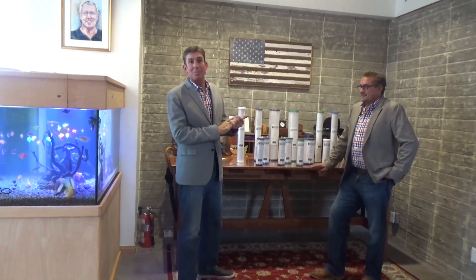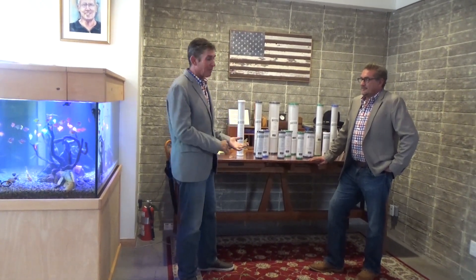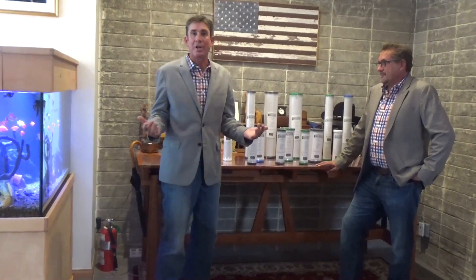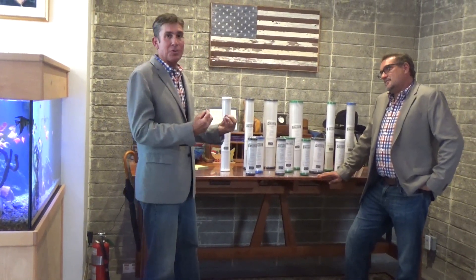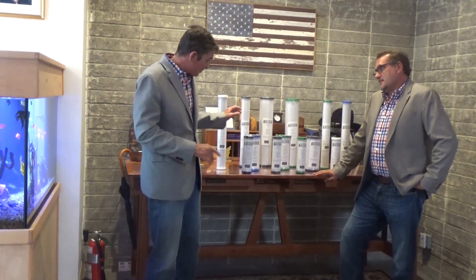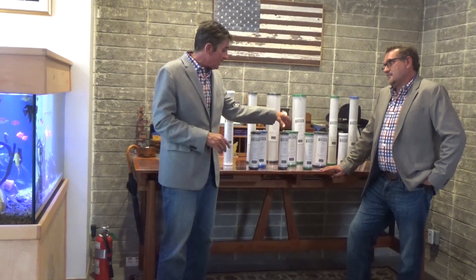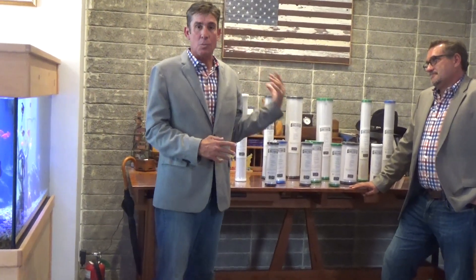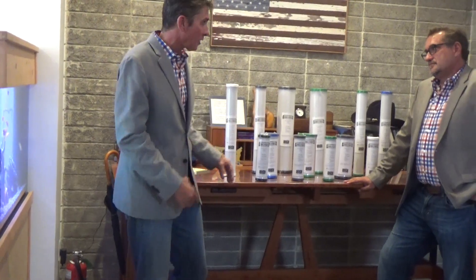Right now we want to talk about why we have so many different carbon blocks — 1 micron, 5 micron, 10 micron. Who cares? What are you working on? What are we trying to filter? What are we trying to deal with? I'm going to throw this to Danny because you've got a lot of options on what we need to filter out of the water.